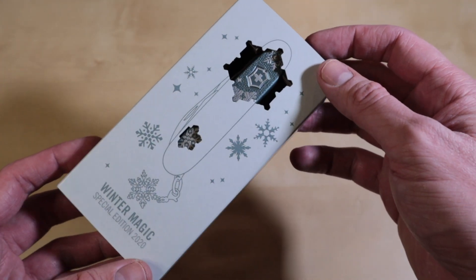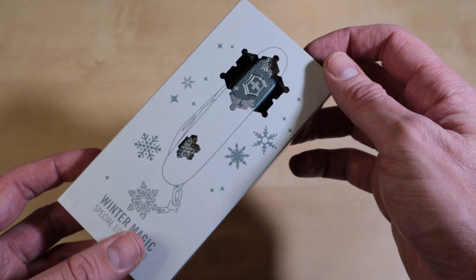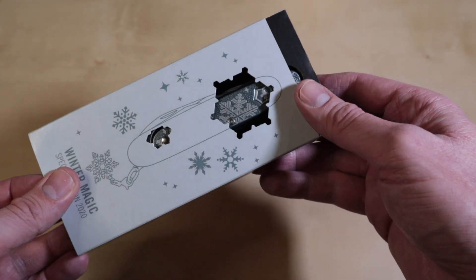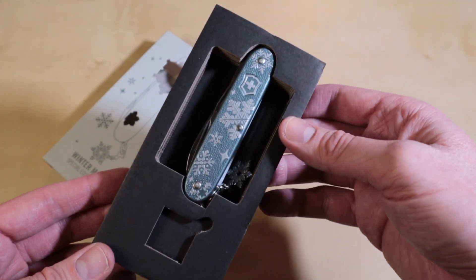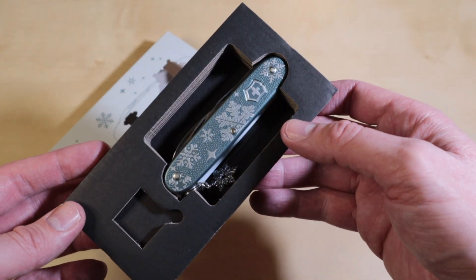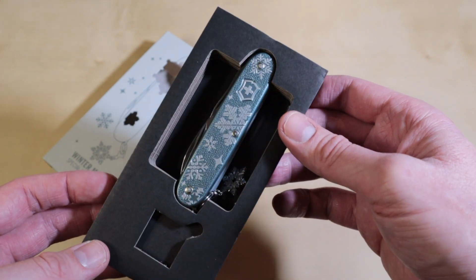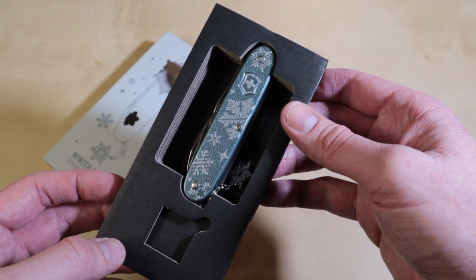The box is just a standard cardboard box. They carved out some ice crystals as well that show the color and the engraving of the knife. And of course the most important is the inside — it's a snugly fit black cardboard box, which is kind of standard for Victorinox nowadays. Here you can see the really cool greenish-bluish ice look with some white ice crystals and stars.